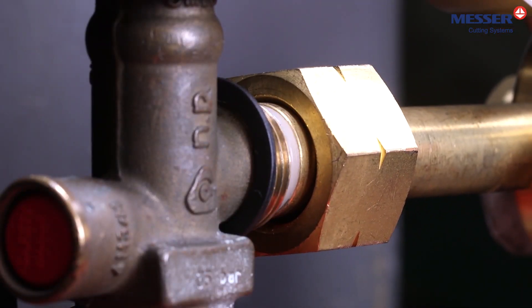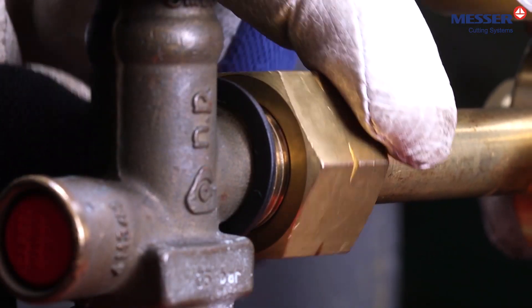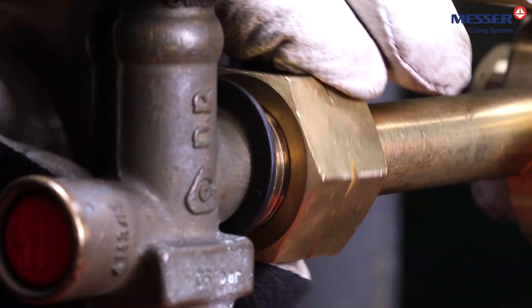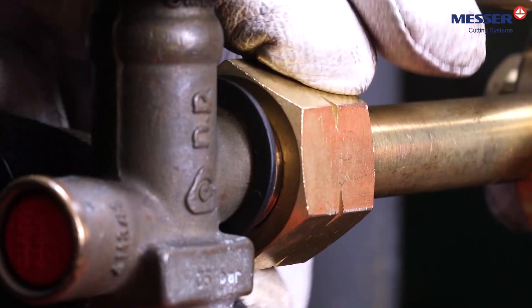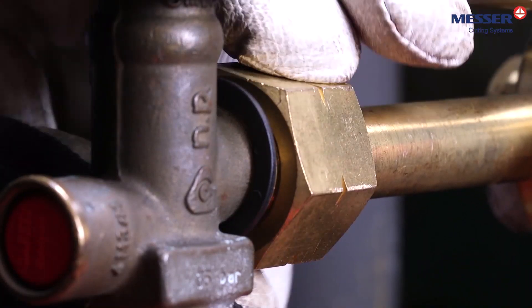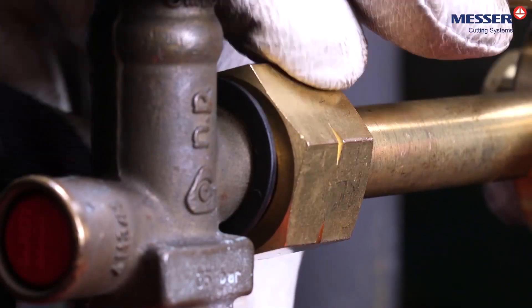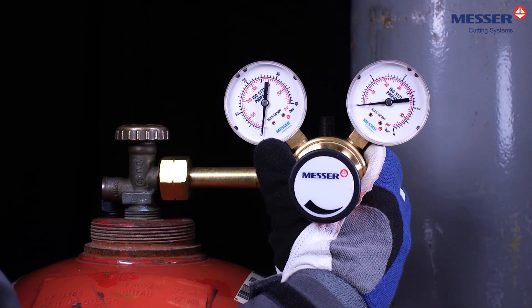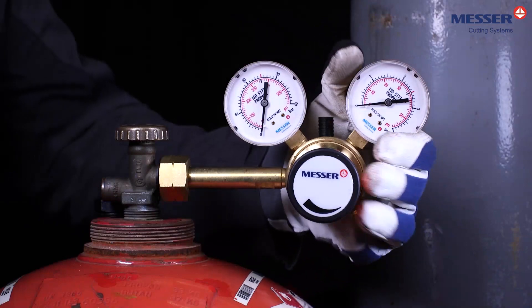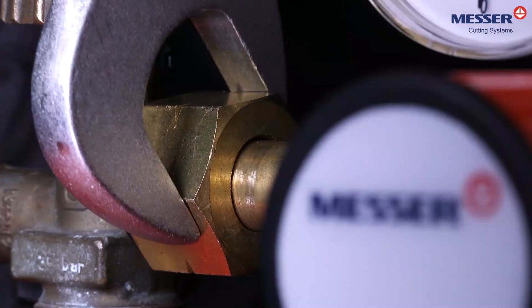Install a cylinder pressure regulator suitable for gas type, gas pressure, and gas quantity according to the manufacturer's specifications. In particular, make sure that the cylinder pressure regulator is in perfect condition and has no damage, especially to the sealing surface. Tighten the screw gas tight with the appropriate tool.